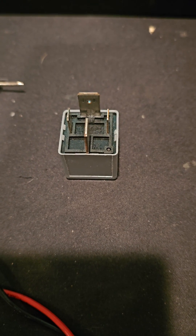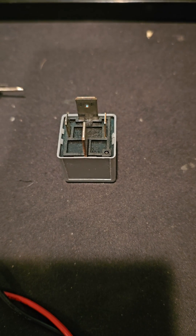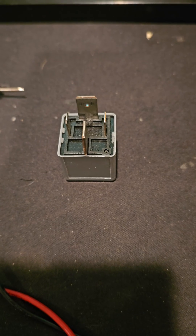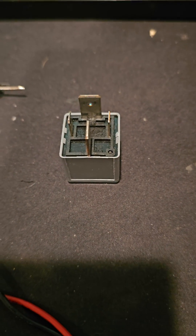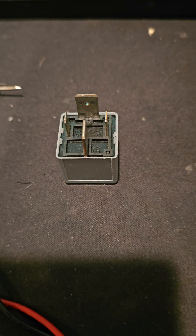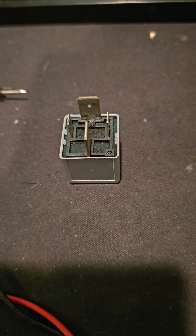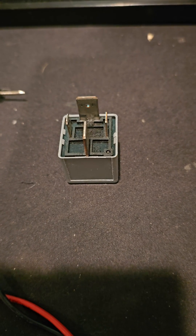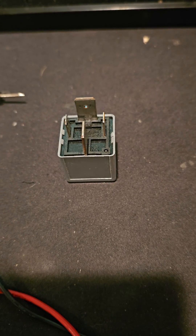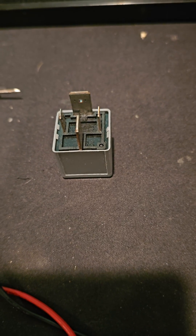I'm pretty sure my compressor is not functioning, as opposed to any of the relays. It's not the relay, it's not the fuses. There's a 30 amp fuse and then there's a 10 amp fuse in the back seat, and both of those fuses are good. So I'm going to look for chafed wires or whatever, but most likely the suspension compressor is shot.